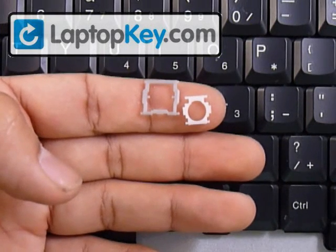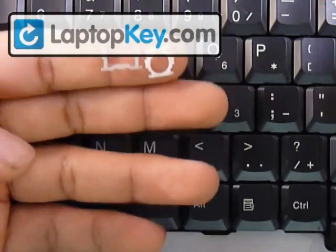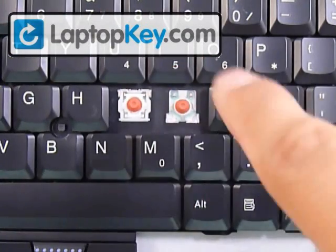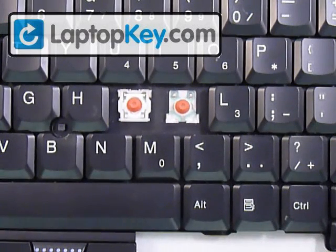There are three steps we're going to take in order to get your key onto the keyboard. The first one is to click these two hinges together to make one. Then we're going to insert that onto the keyboard. And finally, the key cap goes on top of that.